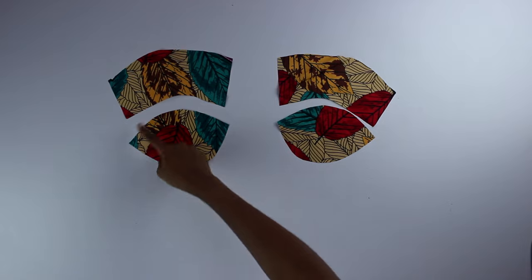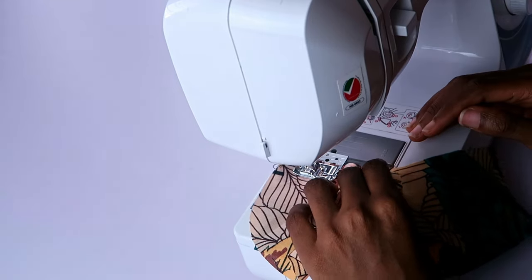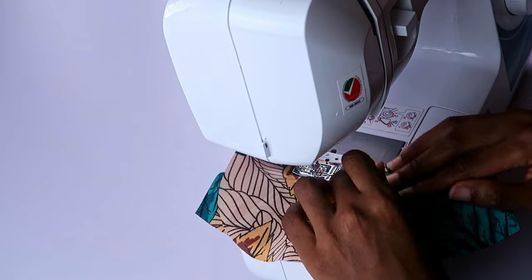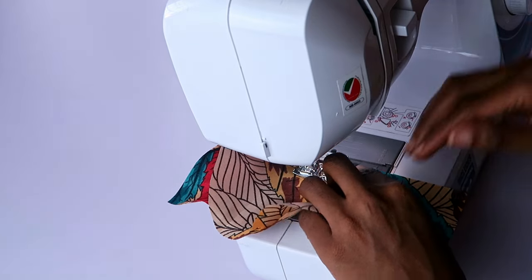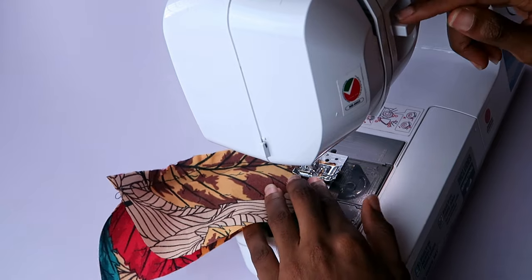I moved on to the covers for the bra cups — I already made these patterns in part one. I stitched the two pieces together first, then placed them on top of the bra cups and stitched all the way around.